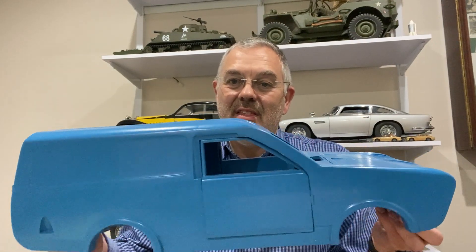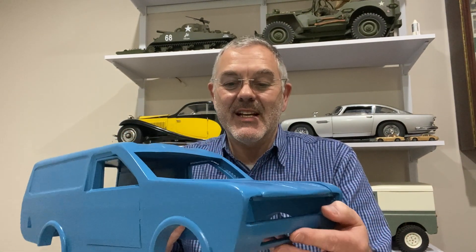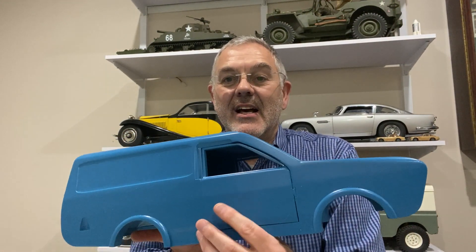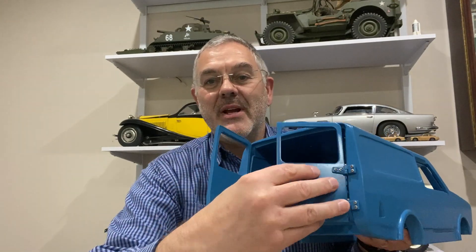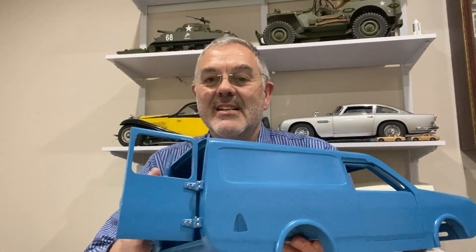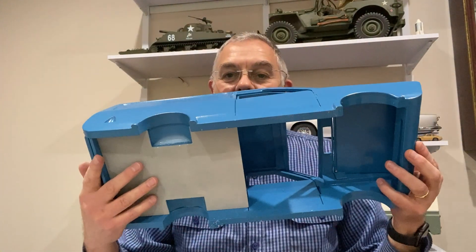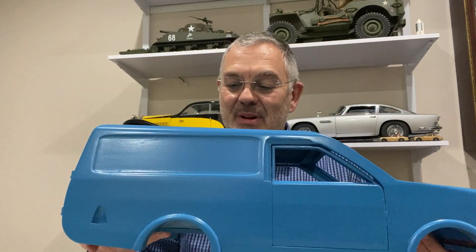Here we are at last with the basic bodywork finished. I'm really happy with how this has come out — the bonnet opens and closes, the doors are opening and closing, the rear doors are opening, and it looks pretty good inside. Still a lot of work to do — I've got to sort out what's going on the bottom and inside the cab — but that's a good time to stop and take a break. Thanks for watching, hope you enjoyed seeing it get to that stage, and hope to see you next time on Modelling Misadventures.